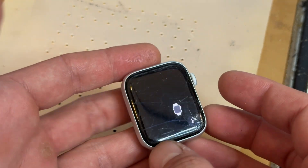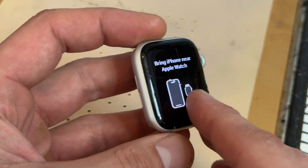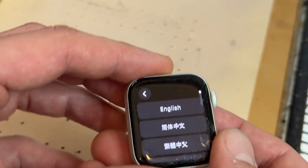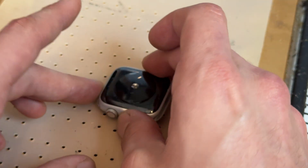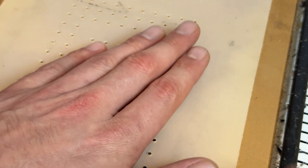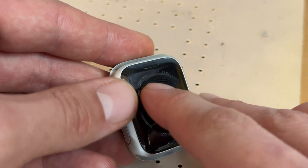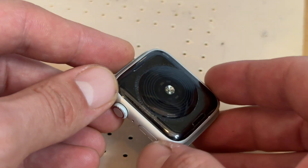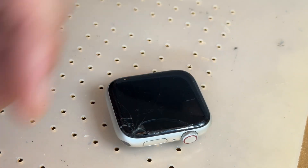In this video I'm going to show you step-by-step instructions on how to replace just the glass and touch layer on the Apple Watch SE 44mm. Starting off the repair by turning off the device and placing it face down on the heat mat set to 85 degrees centigrade for 5 to 10 minutes. The same technique applies to all Apple Watches up to the Series Six. Now this device has had five minutes on the heat mat.